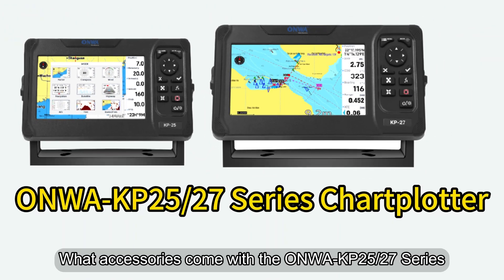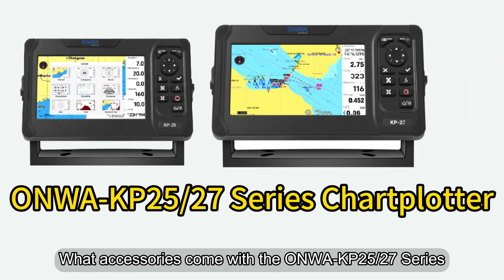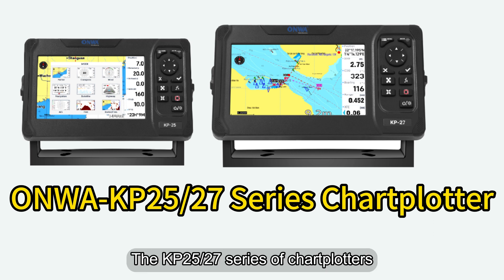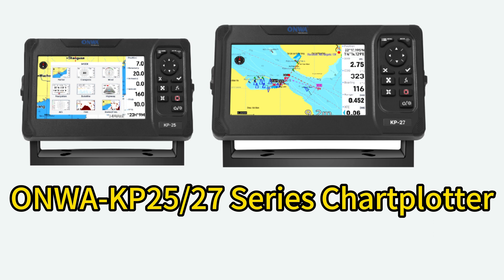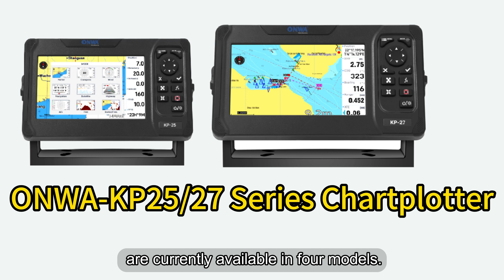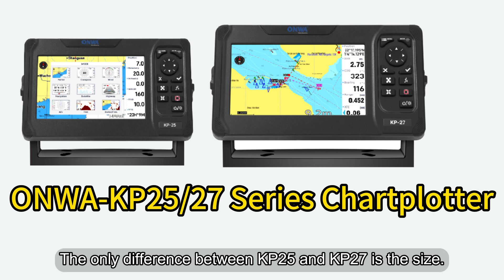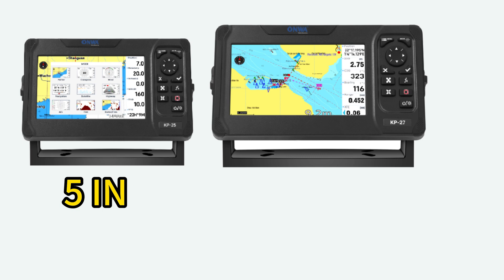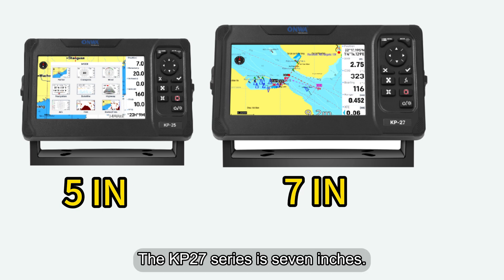What accessories come with the KP2527 series chart plotter when you receive it? The KP2527 series of chart plotters are currently available in four models. The only difference between KP25 and KP27 is the size: the KP25 series is 5 inches and the KP27 series is 7 inches.